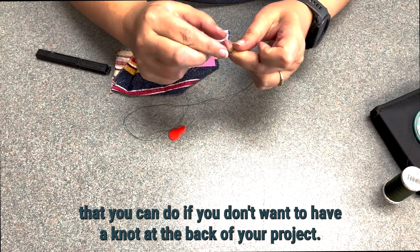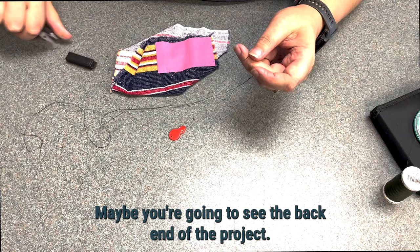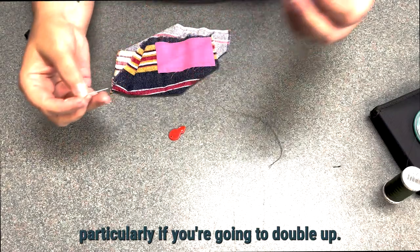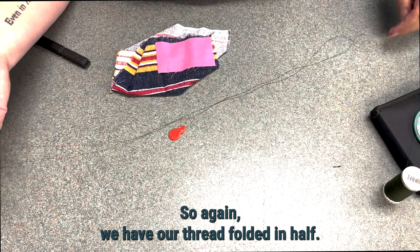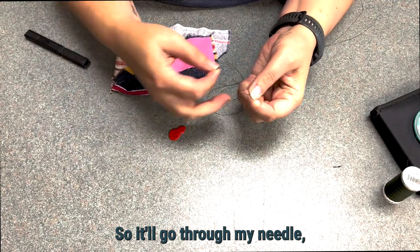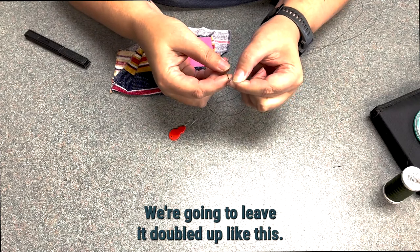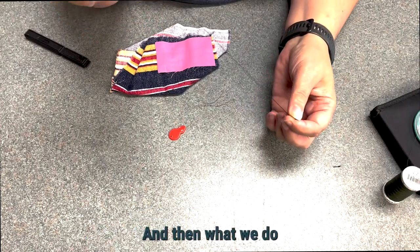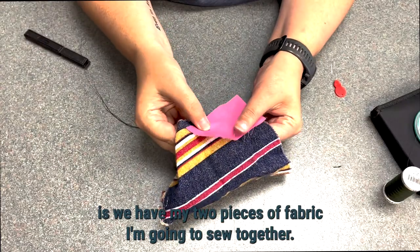If you don't want a knot at the back of your project — maybe you're going to see the back end — there's another thing you can do, particularly if you're going to double up. Again, we have our thread folded in half, made a little bit smaller so it'll go through the eye of the needle. We leave it doubled up and pull it so the folded-over end is longer. Then we have two pieces of fabric to sew together.